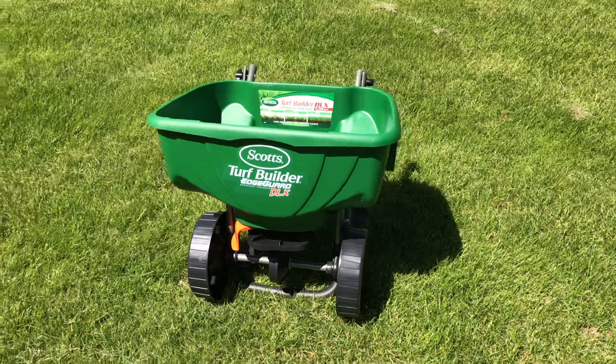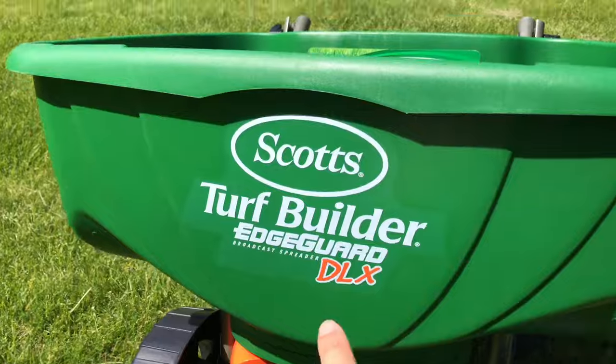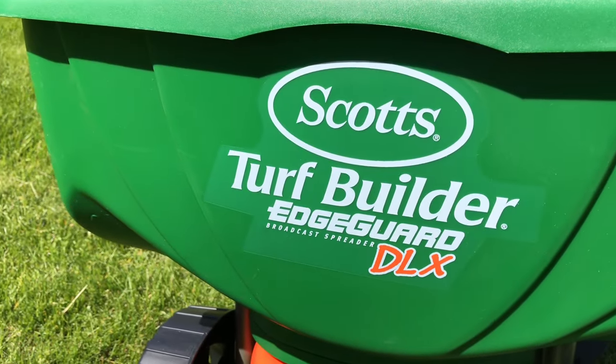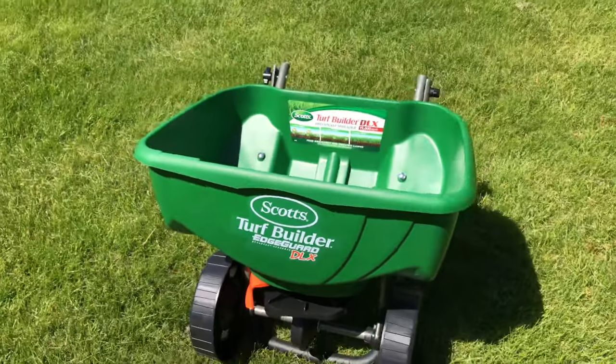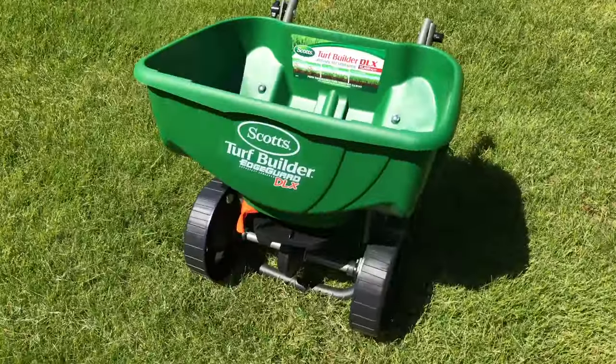What's up guys, Peter Von Panda here. I'm outside — just took delivery of the Scotts Turf Builder Edgeguard DLX Broadcast Spreader. It's for taking care of your lawn, which is right here, and I just wanted to show it to you.